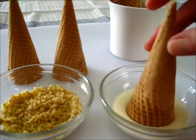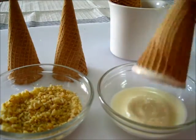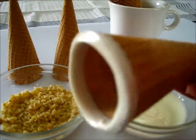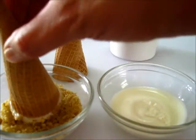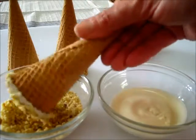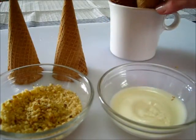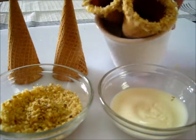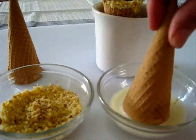I have a cup over here that I'm going to let it set in while it sets up, so it won't mess up that beautiful rim on the top of the sugar cone. Then again into the chocolate, to the right, to the left, pull it out — put a little bit more on there, and roll it in the finely chopped walnuts. Just put it over here in the coffee cup so they can sit upright until they set.